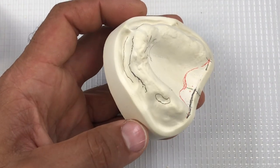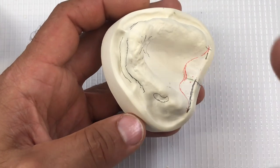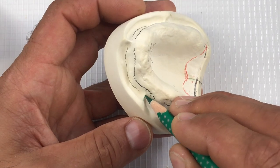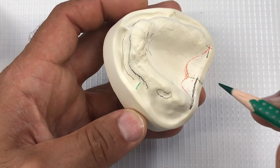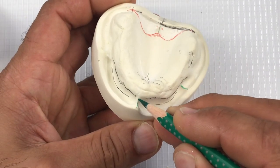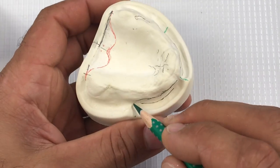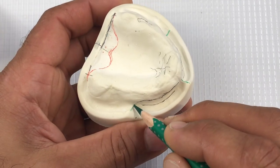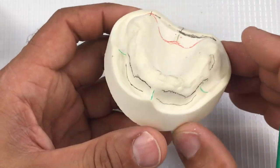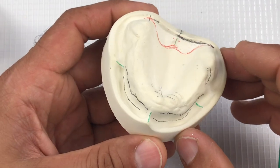What other areas do we need to identify right now, just for the fabrication of the base plate? Certainly this buccal frenum, also this labial frenum, and the other side as well. We want to make sure when we fabricate our base plate that we don't overextend it over those frenums, because it will affect how the bite blocks fit in the patient's mouth.